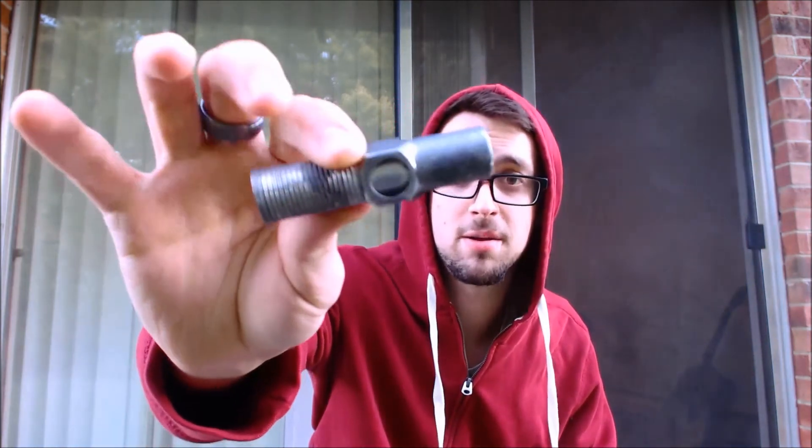I just love the Nimrod pipe lighter — it was my grandpa's. That's the perfect amount of spicy Perique, I love that.